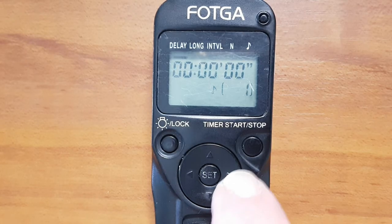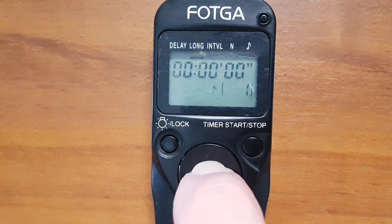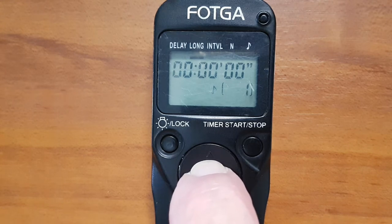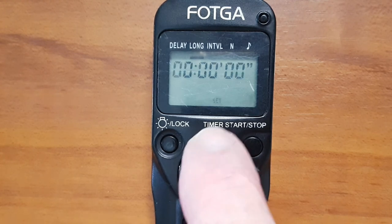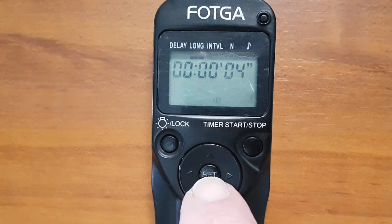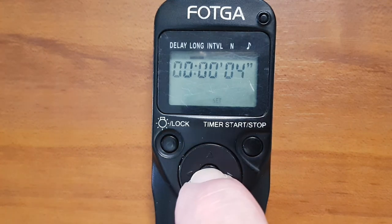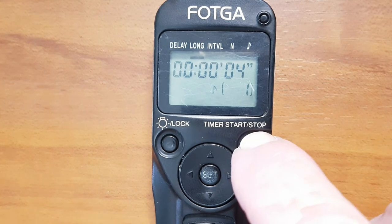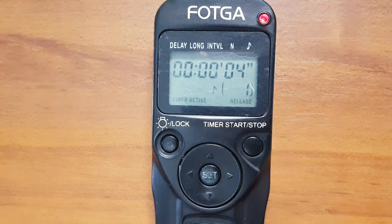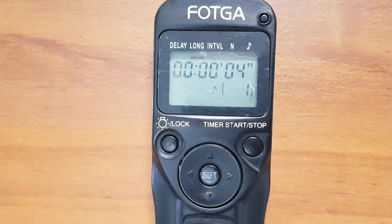The next function is Long Exposure. This is for when you want to set a photo longer than 30 seconds — most cameras have a maximum of 30 seconds. Press Set, it's blinking, and you've got hours and minutes. For this tutorial we'll set it to four seconds, which will simulate a 40-second exposure to make the tutorial quicker. Press Set, it shows we're taking one photo. Press Start and you can see it counting down. That's what the Long Exposure function does.